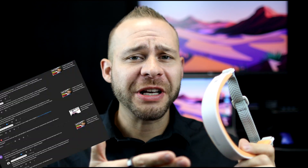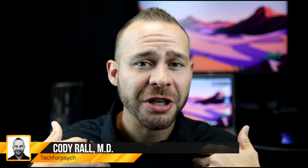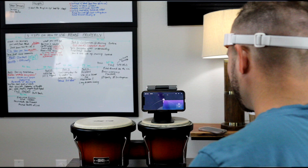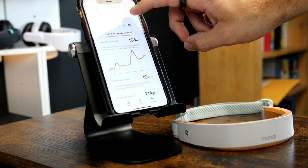Hey everybody. I've had so many people reach out to me that either want to try the Mendi headband or already have it, but don't have a good training strategy to get the best out of this amazing technology. So what we're going to do in this video is break down my training strategy in a five-part tutorial where you'll learn the best techniques to improve your focus, problem-solving skills, and meditation techniques by only doing 10 minutes a day of neurofeedback training using the Mendi.